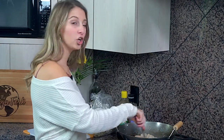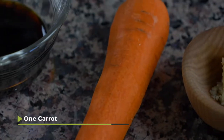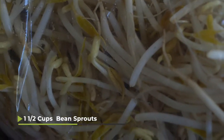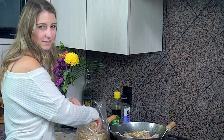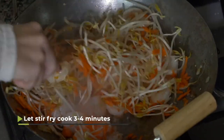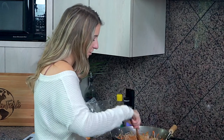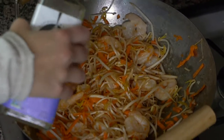When your shrimp are almost done cooking — almost to that pink stage — we're gonna add in one peeled and grated carrot, then add some bean sprouts, about two handfuls or roughly a cup and a half. Let this stir-fry for another three to four minutes. Add more oil as needed since you can run low when adding more ingredients.